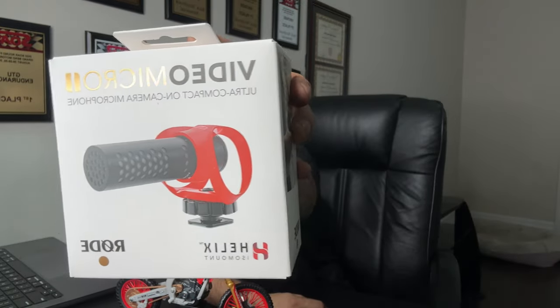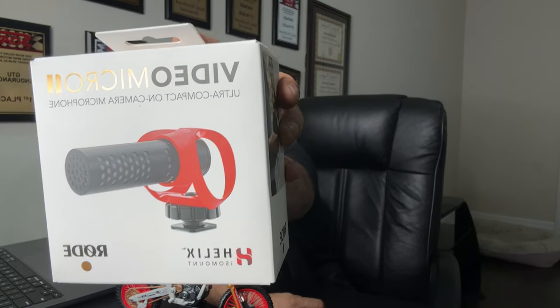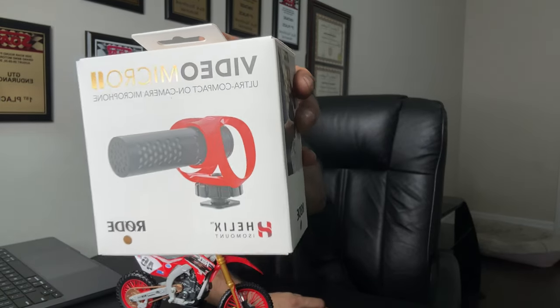Subscribe to this channel now to stay updated with all my latest content. Thanks for watching — shiny side up, rubber side down. If you're looking for a mic for your YouTube videos, I'm personally using this shotgun mic, so if you're looking for something similar, definitely worth checking out — I'll leave the link in the description below. Thanks guys, peace.